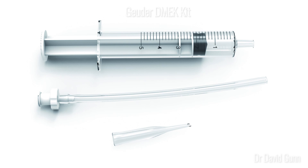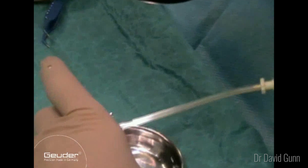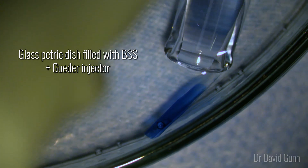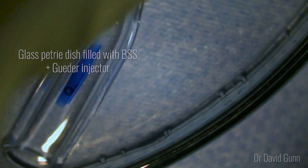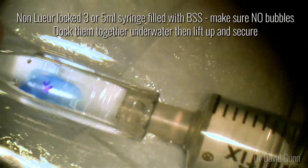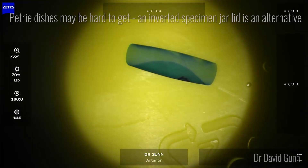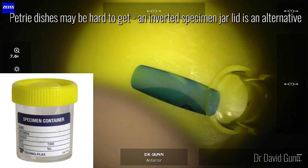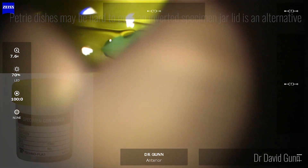I prefer to use the Goiter DMec kit — here is video from the company showing the assembly of the tubing, the pipette and the syringe filled with BSS. You do gentle pulses of suction to draw the scroll up into the glass pipette, and while that's underwater dock it with a 3mm syringe filled with bubble-free BSS. Really any container that has a wide base and low sides can be used for this process, and I find inverted specimen jars a good alternative to the petri dish.